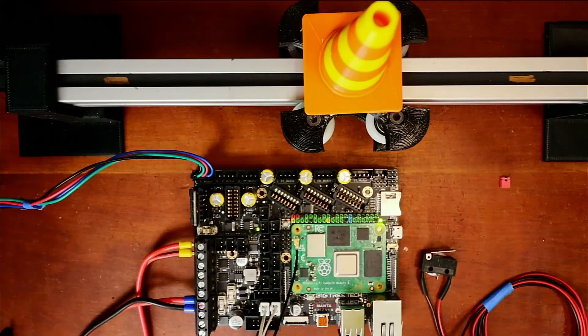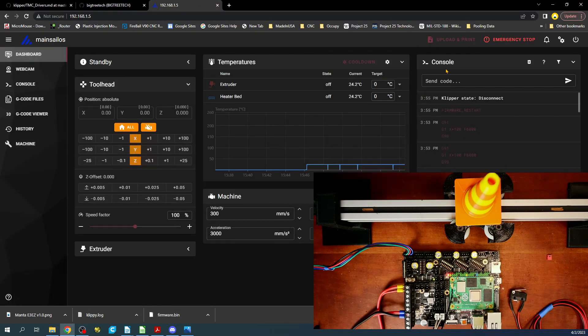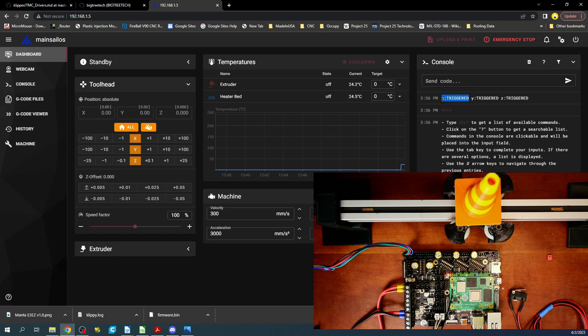When this comes back up, there's something we actually have to add to the command — the driver strength for homing. We also have to check the end stop because it may have changed. Going over to the dashboard, I'll run M119. It says triggered — so there's a problem right there.